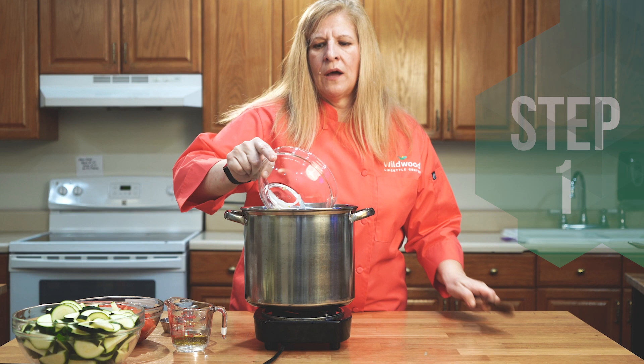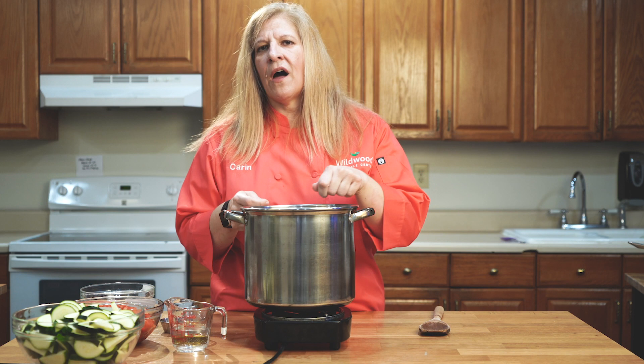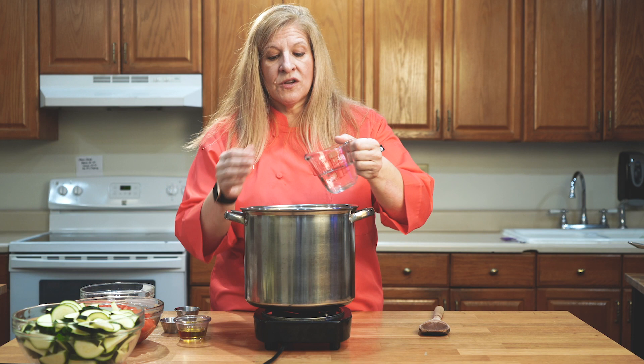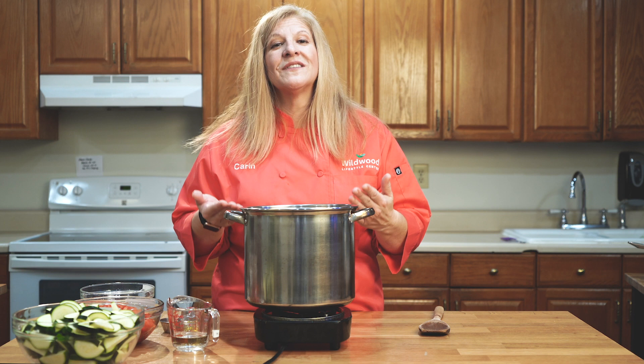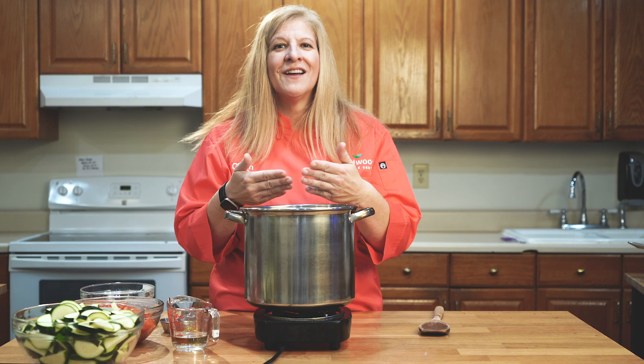We're going to sauté them in just a little bit of water. When you're sautéing with olive oil, you really are not monitoring how much you're using, so you get a lot of fat in your dish. Also, when we bring oil to a high temperature, it breaks down the molecular construction of the oil, which causes it to actually be a carcinogen. So I'm going to put that olive oil in at the end to give it that smooth mouth feel and the deliciousness that olive oil brings to the recipe.